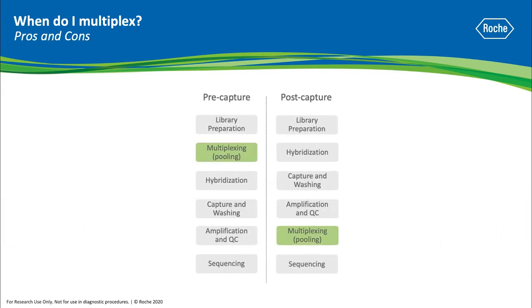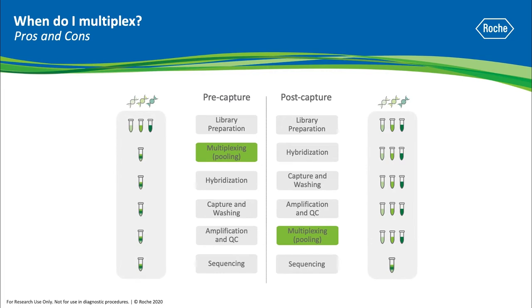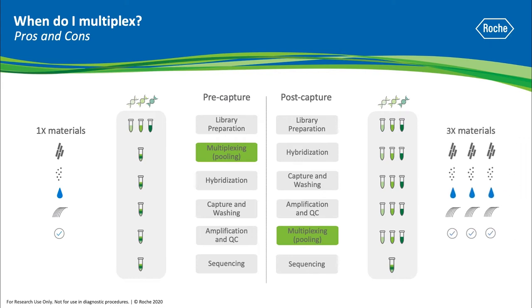So how do you choose the best multiplex option? In this three-plex example, if you pre-capture multiplex, you can expect to use one times the material after library preparation. Compared to post-capture multiplexing, where your samples are kept separated, you'll use three times the materials.